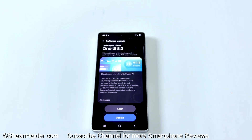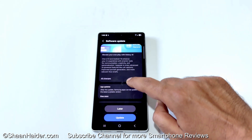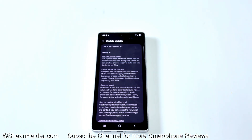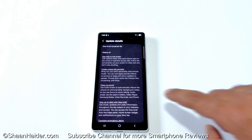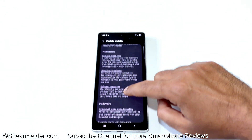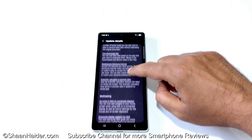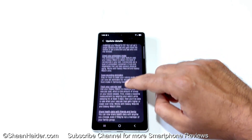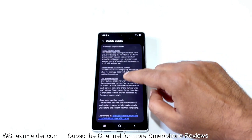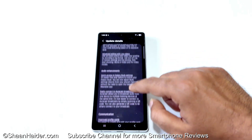It will start checking whether any software update is available for your device. As you can see, for my Samsung Galaxy S25 Ultra, One UI 8.0 is available. If you want to see all of the new features this update is going to bring, you can tap on All Changes and you'll find a list of all the new features One UI 8.0 is going to bring to your Samsung Galaxy S25 Ultra, or whatever Samsung Galaxy smartphone you have. It's a pretty long list of new features and enhancements.